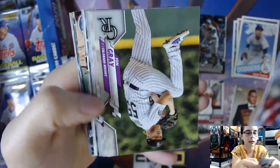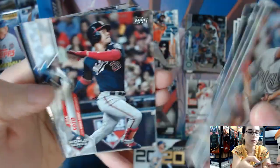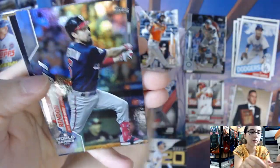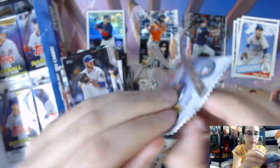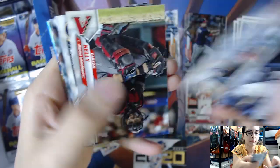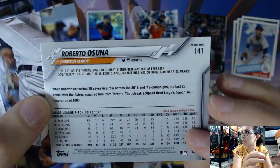Looks like we are getting towards the end of the box, including this pack we have six packs left. Looks like we have another silver foil in this pack. Anthony Rendon, silver foil, World Series Highlights, number 239. And another silver foil — loading up on silver foil parallels in these last couple packs — we have Roberto Osuna for the Houston Astros, number 141. Looks pretty cool.